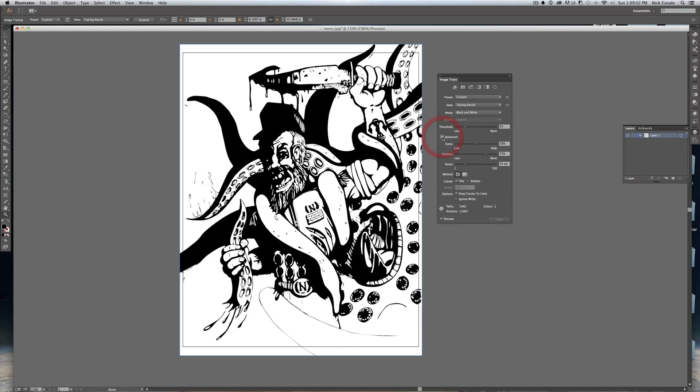In the Advanced settings, I almost always have Paths set to between 95 and 100 — a lot of those little details come back when you do that. I'll move the threshold up to around 50. I usually have Paths set to about 98 and Noise always at 1 pixel. With Noise at 1 pixel you can really see the difference — the details in his beard and face look much much better.